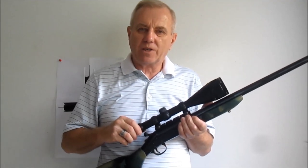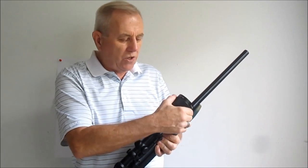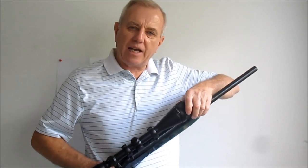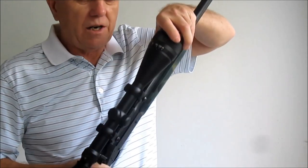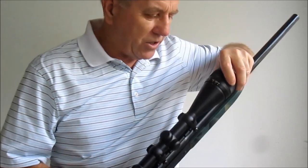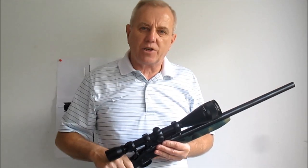Sometimes people think that with an adjustable objective scope, you can use the adjustable objective to determine the range. You can, to a certain extent, but it's very crude. The difference between 100 and 200 yards is a very small difference on the dial. It's much more accurate to use the duplex reticle and the scope to determine your range rather than the adjustable objective.